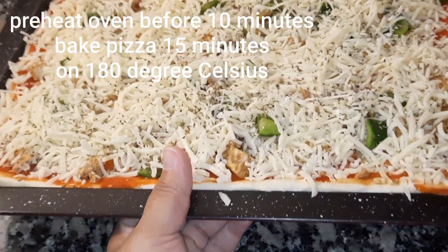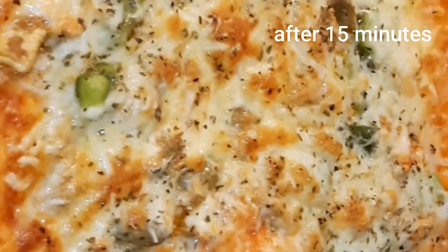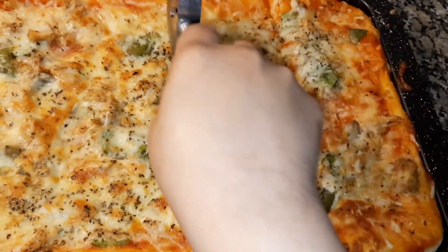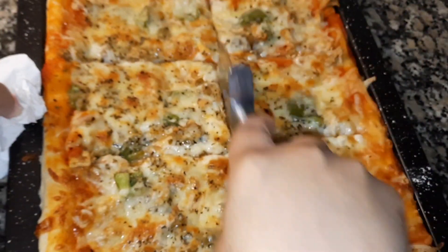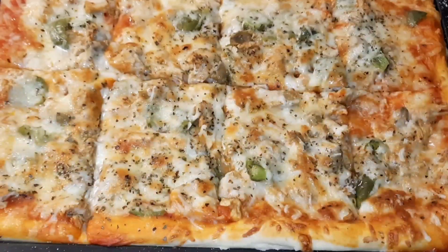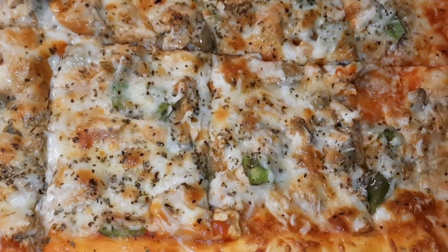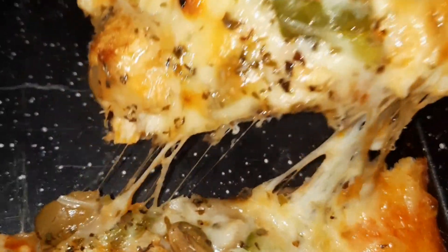Now I will bake it at 180°C for 15 minutes. The pizza is ready — cut it out, it's really nice and very yummy! Please try this recipe and let me know in the comments. Allah Hafiz!